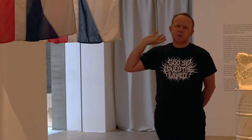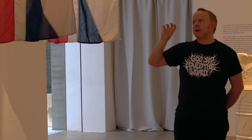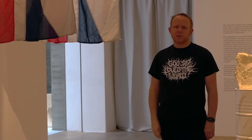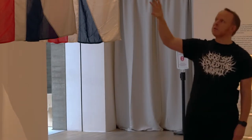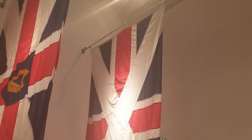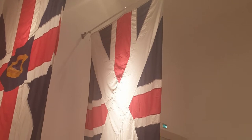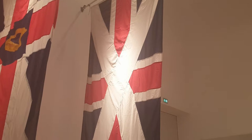What we've got here is a work called Union, and the four flags are actual or proposed versions of the Union flag that have existed over the years. They run chronologically from this end through. When the Kingdoms of Scotland, England, and Wales first came together, it was decided that the flag created would be the George Cross sat at the top of the St Andrew's Cross.